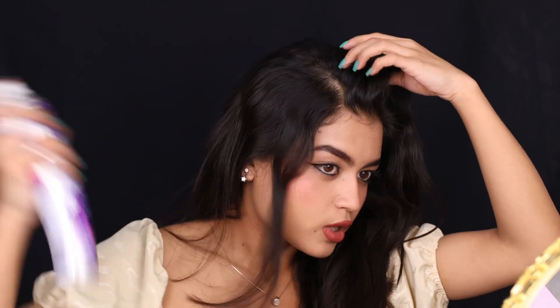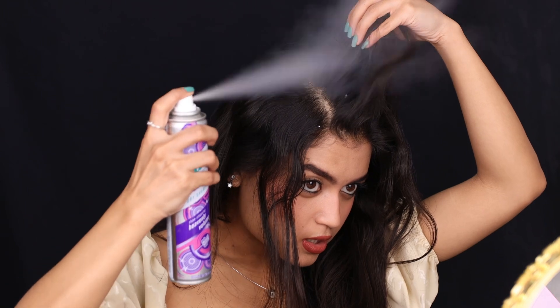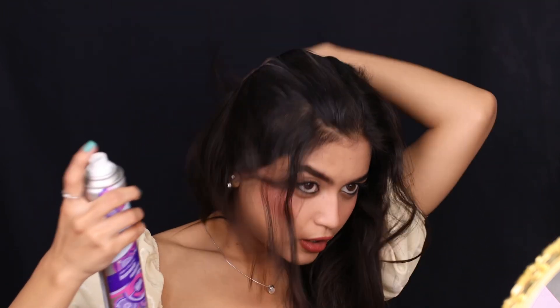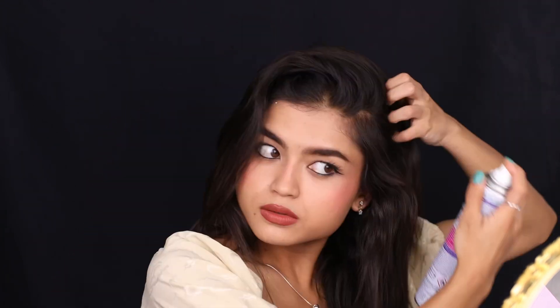I am using this product from Batiste, a dry shampoo — it literally soaks up the oil and lifts things up, makes your hair a little fluffy. You can see the difference right here. My scalp was oily but this product really helps with that.